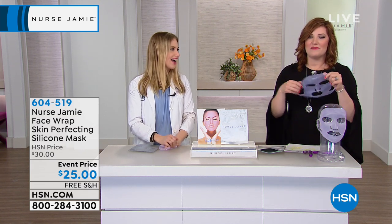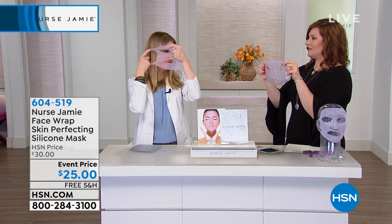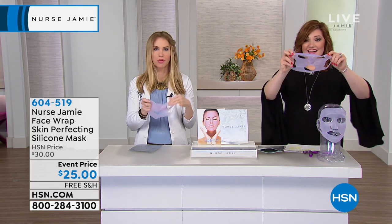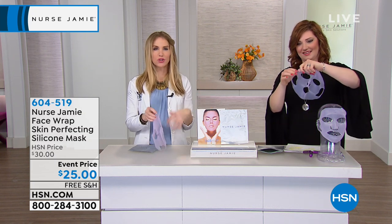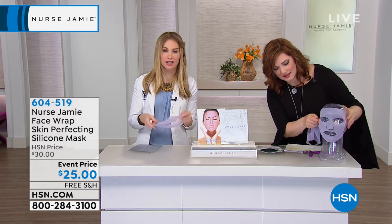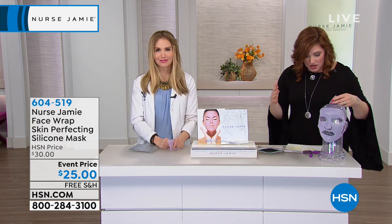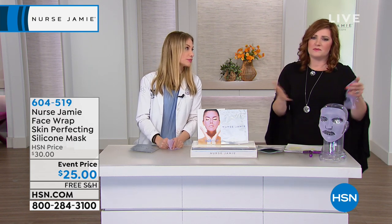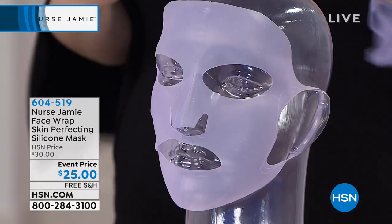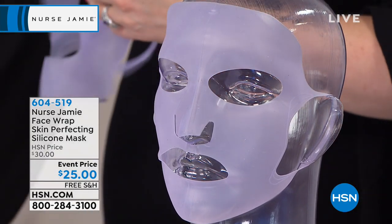I asked Jamie: how is it going to stay on my face, is it going to slide off? She's so smart — there's a tiny little ear hook so it stays in place. You can be taking a bath, walking around, vacuuming your bedroom. It's super easy to use and enhances absorption. It is washable and reusable. We're showing it on a mannequin head so you can see how it goes around the ears — because nobody wants to sit still for 10 minutes.